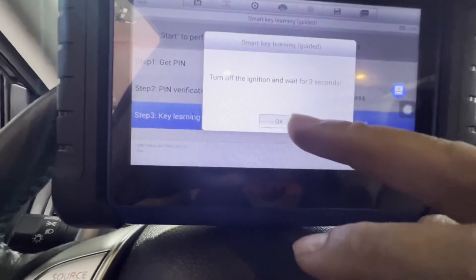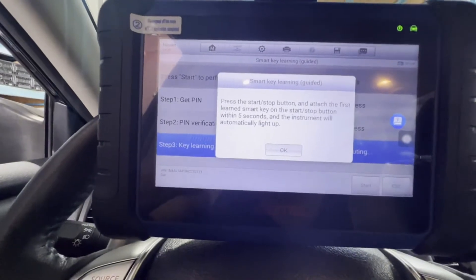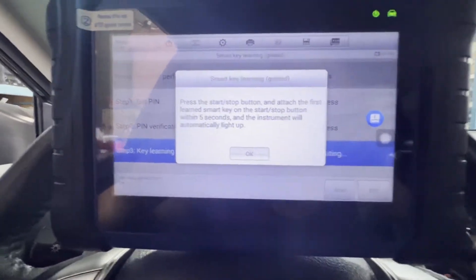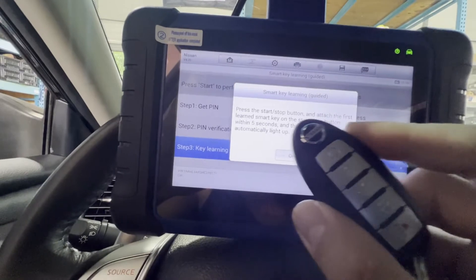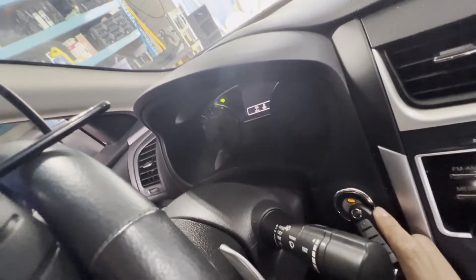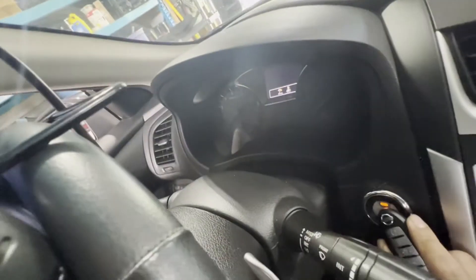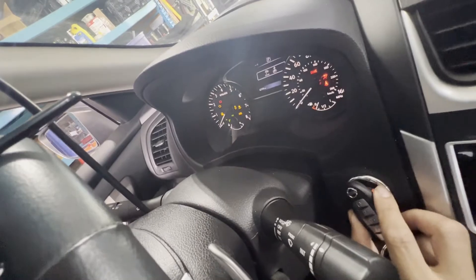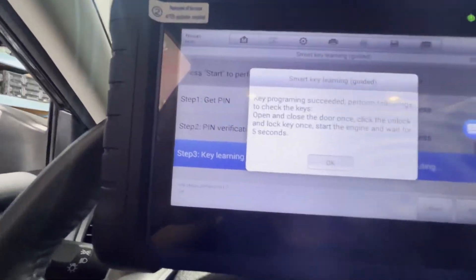1, 2, 3. OK. Press the start stop button and attach the first learned key on the stop button within 5 seconds. Let me go try that. OK, we did it. Turn off the ignition — wait for three seconds. Turn it off: 1, 2, 3. OK. Key program success.